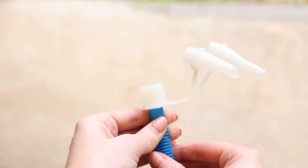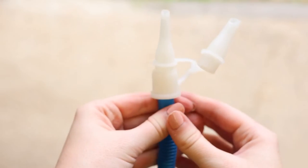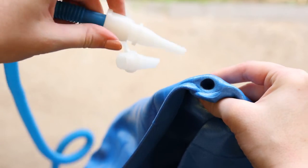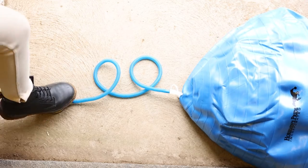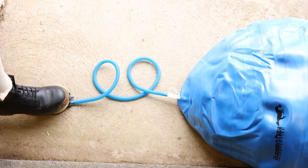At the end of the tube, there are two nozzles. You can use either nozzle, but we find that the longer, skinnier nozzle fits best into the 30-inch Jolly Mega Ball hole. Insert the foot pump nozzle into the hole of the ball you located earlier, making sure no air will escape as you pump up the ball. Using the foot pump takes some time and patience, but it is the easiest way to control how much air is being pumped into the ball at once.